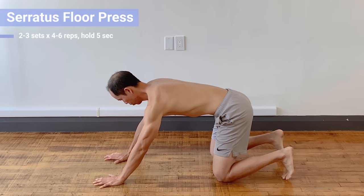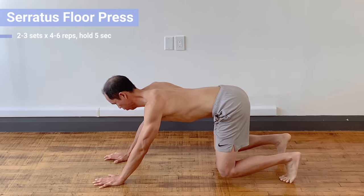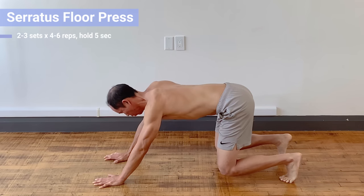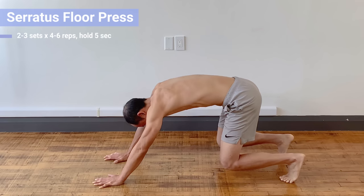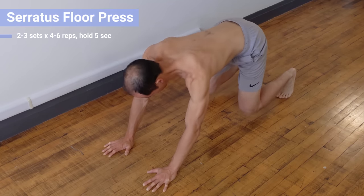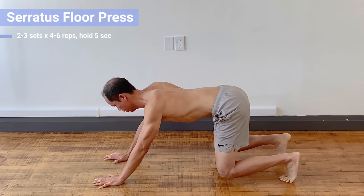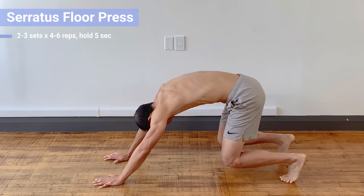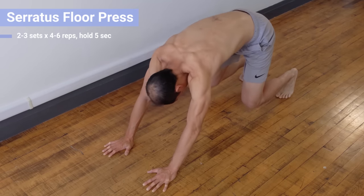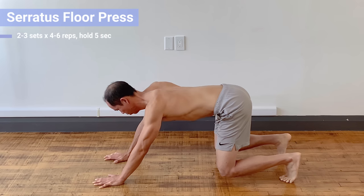The last exercise is the serratus floor press, which works posterior tilt along with upward rotation and protraction — all the functions of the serratus anterior. Start in the four-point position, walk your hands about six to eight inches in front of your body, then lift your knees off the ground. Press from the shoulders and scapula so your spine flexes upward. Hold for about five seconds while breathing, then bring it back down with shoulders retracted. Press back up and away from the floor, flexing the spine and activating the scapula — upward rotation, posterior tilt, and protraction. Do two sets of four to six reps, holding five seconds each.